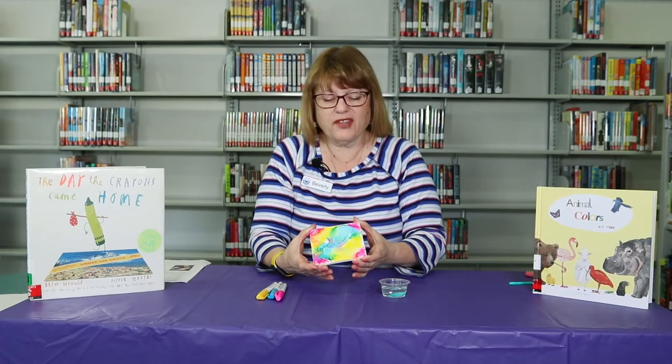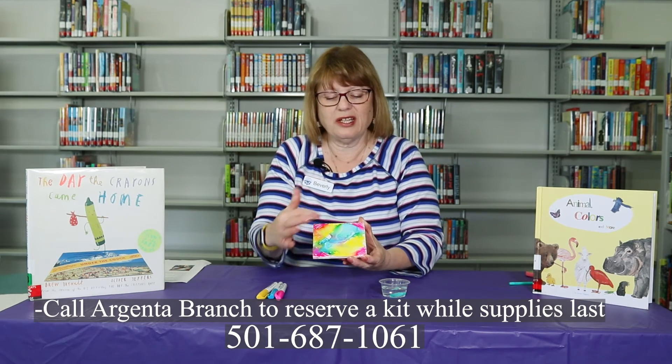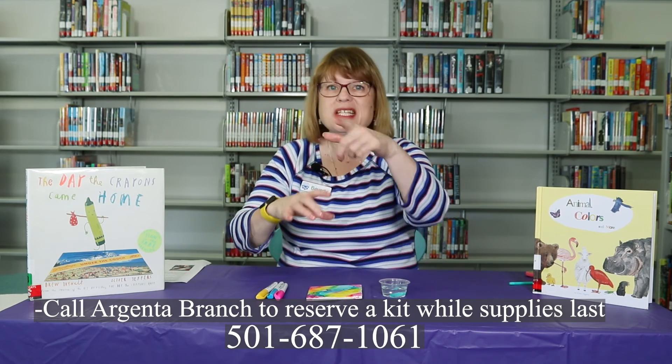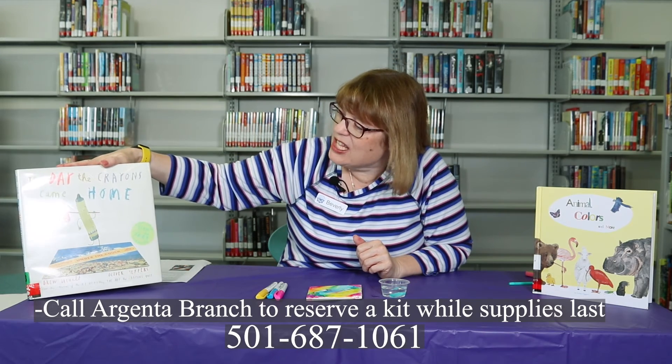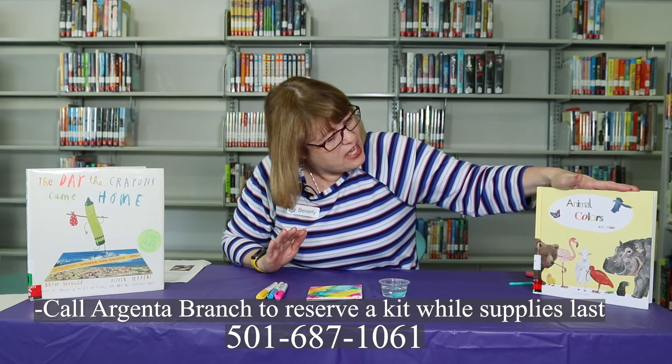That is so awesome how the colors all changed — how we started with just straight lines, and now we have a marbled looking tile. That is pretty awesome. And let me tell you what else is awesome: our books that we have, 'The Day the Crayons Came Home' and 'Animal Colors' and more.